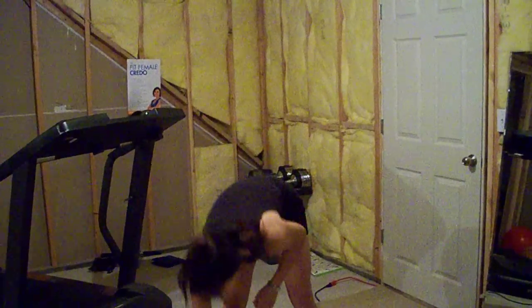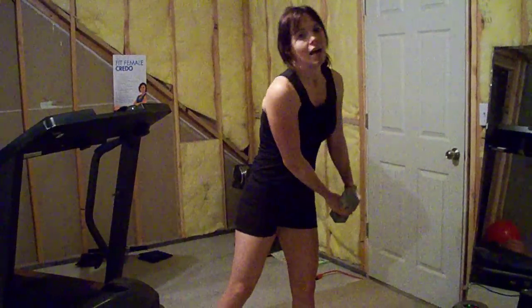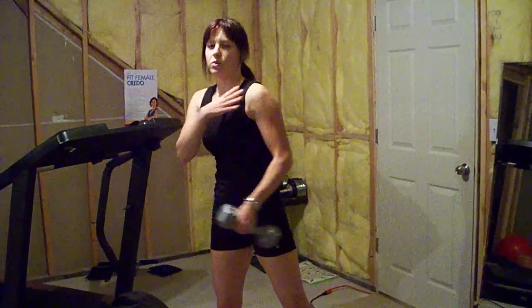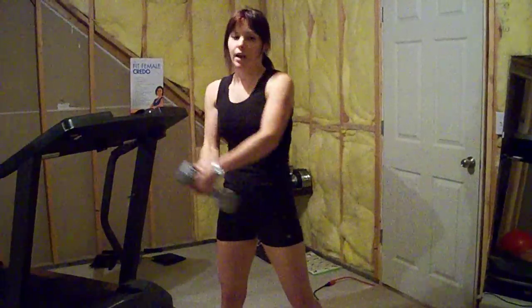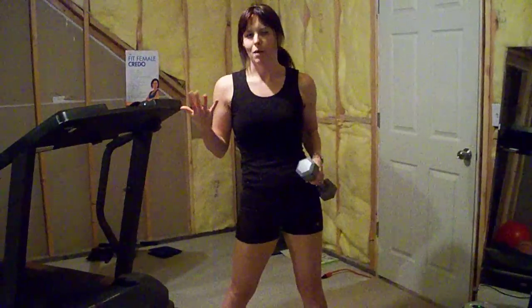To do it at home without a cable machine, with a dumbbell, we're going to grab the dumbbell and do the same exact motion. You can use momentum here and swing — you're not really using your shoulders to lift the dumbbell. It's okay to use momentum and kind of swing it up, so you may be able to use a heavier dumbbell than you think you can handle.